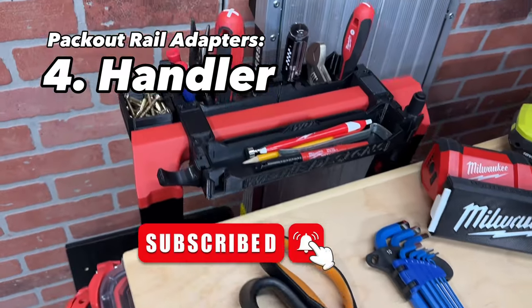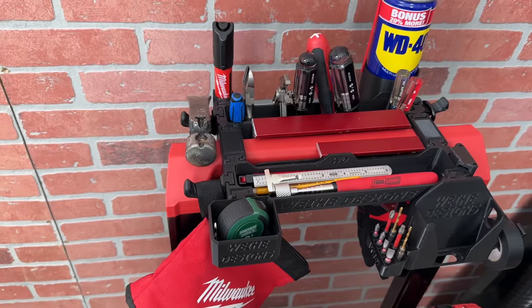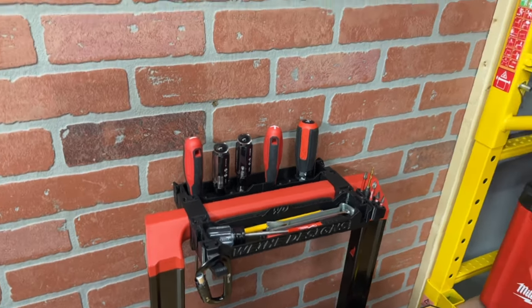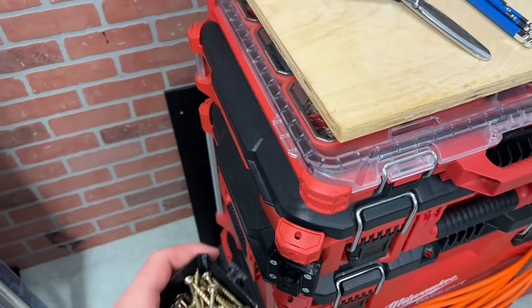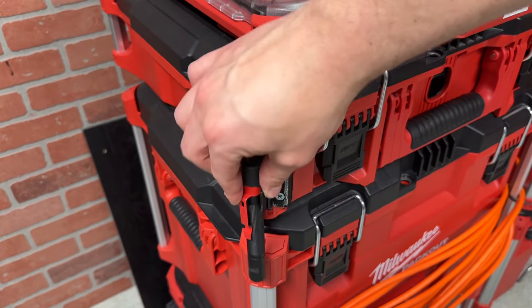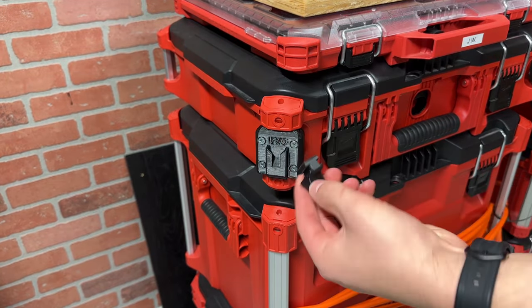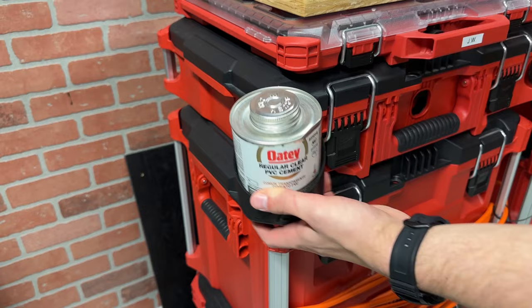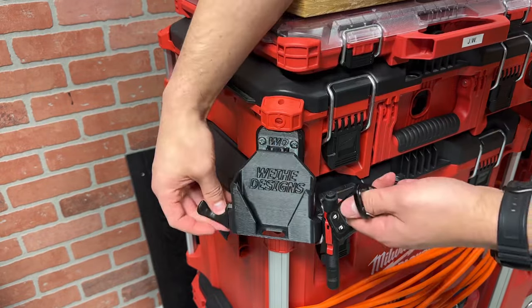If you've been a subscriber for a while, you probably know about my handler organization system — a family of 3D printed products designed to attach to the handle of modular toolbox systems like Packout. In addition to attaching to the handles of your toolbox and the Waihi wall, all of the single cleat items will also attach to the handler rail mount. Now you can customize the corner rails with bins for fasteners, holders for flashlights, a four-inch cup for spray paint cans or water bottles, hooks for holding your keys, and more products like the plumber's cup coming soon.